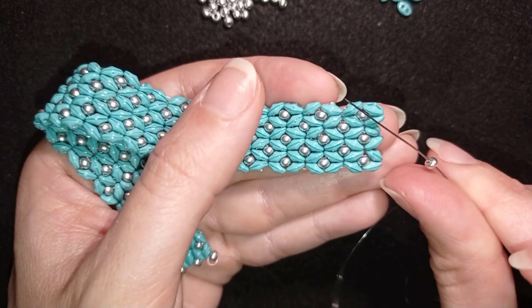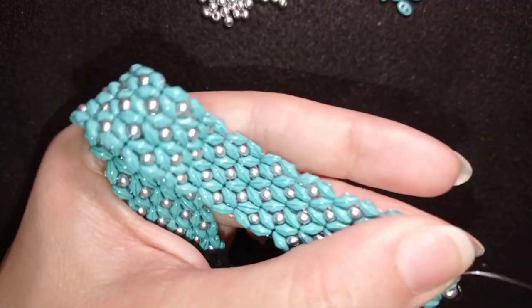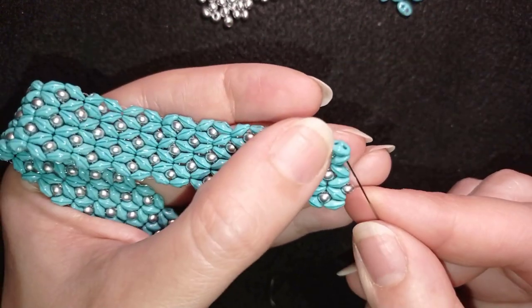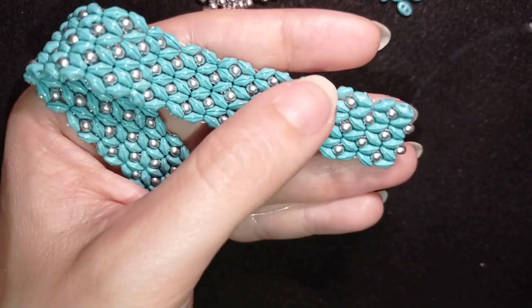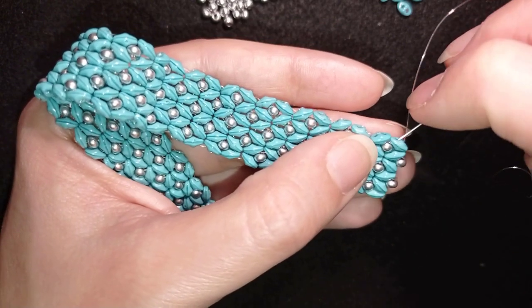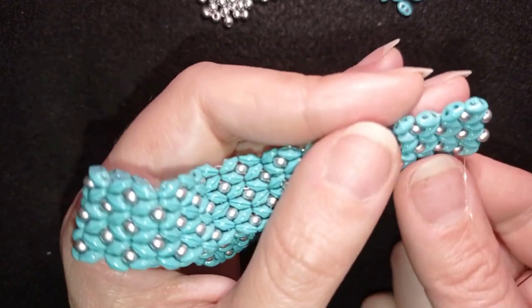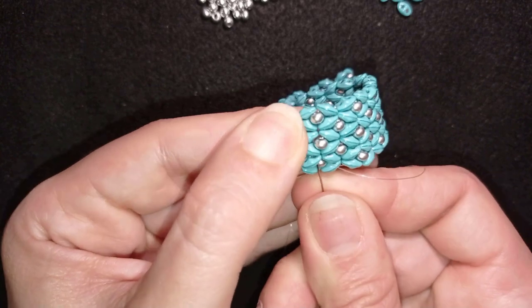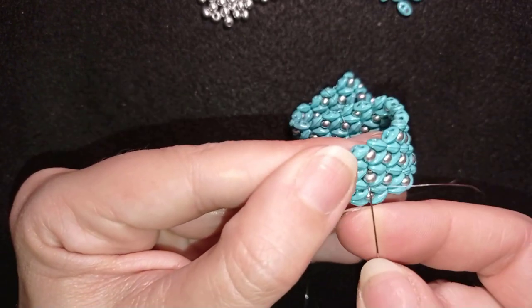Here I'm at my final step, in the row where I'm adding two 8/0s. There is a row where I add three 8/0s, but I want to finish with the row that has two 8/0s. What I'm going to do next is find a way to attach my clasp.